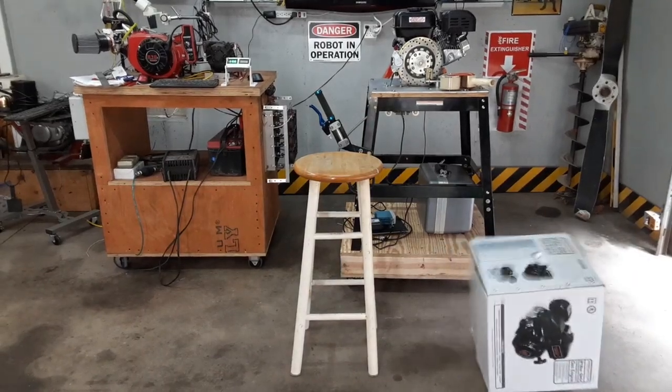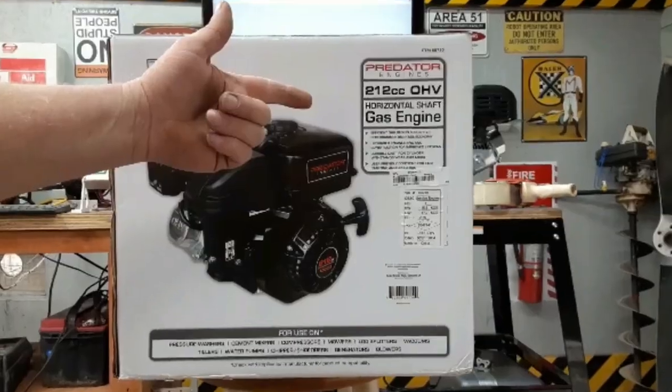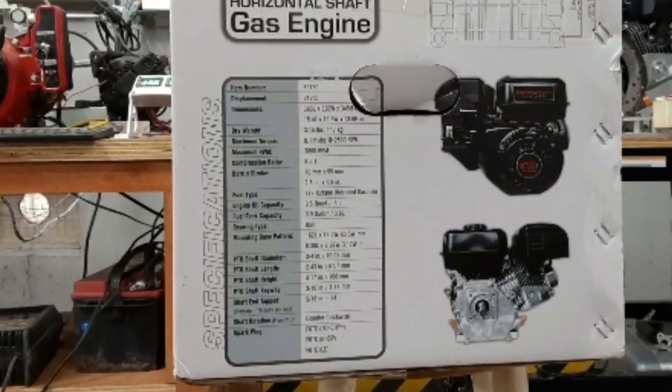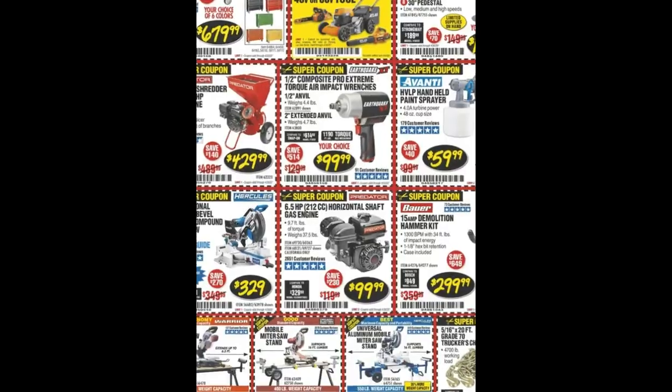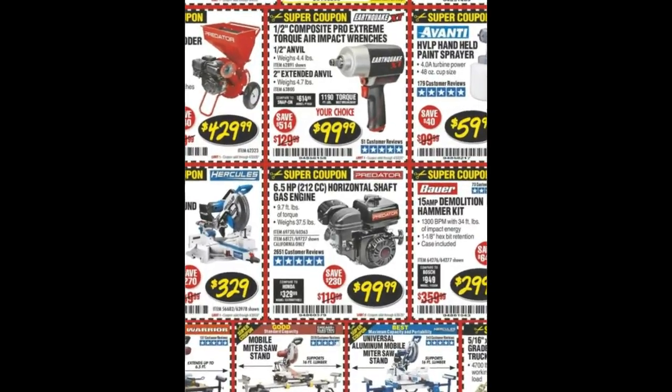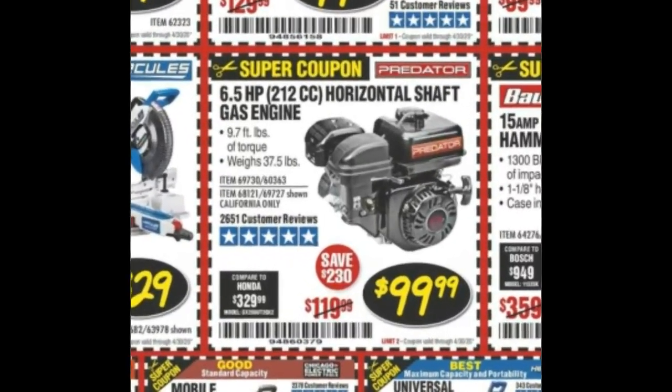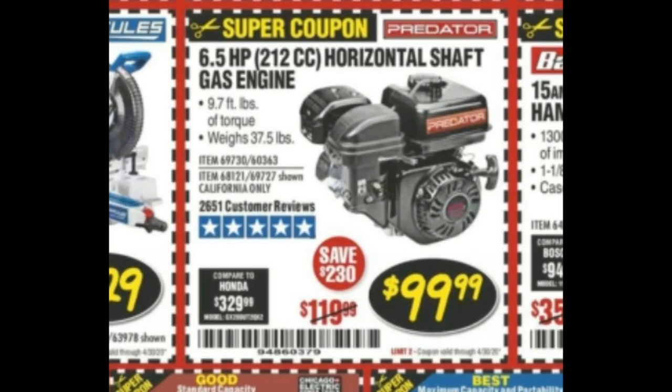Let's take a look at what it says on the box. Nothing here, just a bunch of stuff. And nothing here — it doesn't say anything about horsepower. It seems the only place you'll find out how much horsepower this engine makes is on the coupon, because it doesn't say anything on the box. According to the coupon, the engine's good for 6.5 horsepower, which is kind of what I expected.